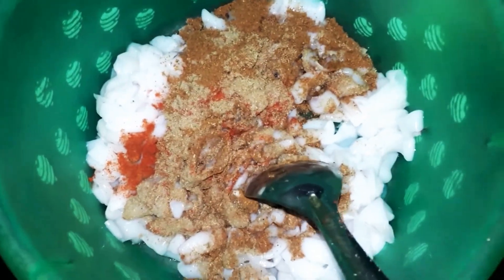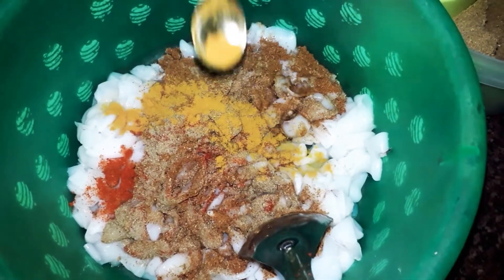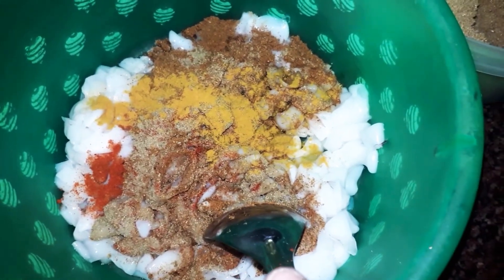If you do this, you will have a good taste of the sauce. Now let's mix it up.